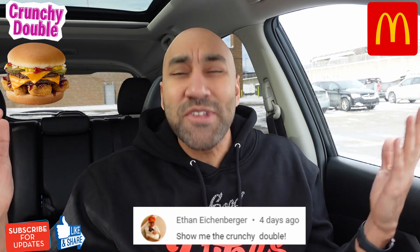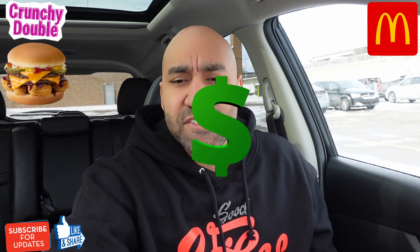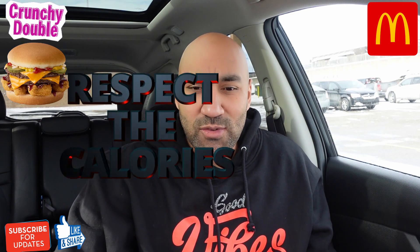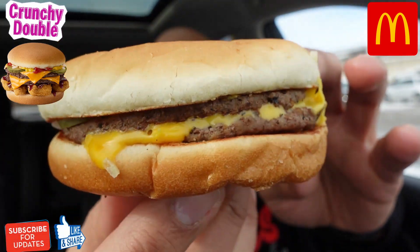We're gonna unwrap that and assemble it — put the nuggets on top. We probably can't fit all six, maybe four. Price tag: this thing was $4.89, not too expensive for these menu hacks. Calories come in at 700 for these two items. Is the double cheeseburger better or is the McDouble better? I'm not really sure.